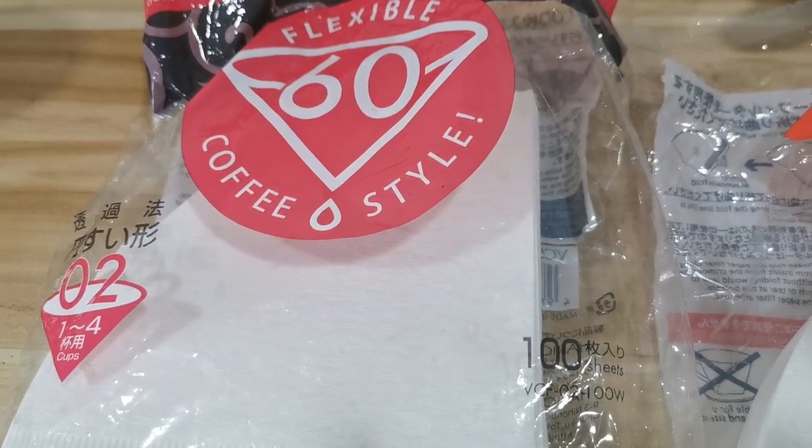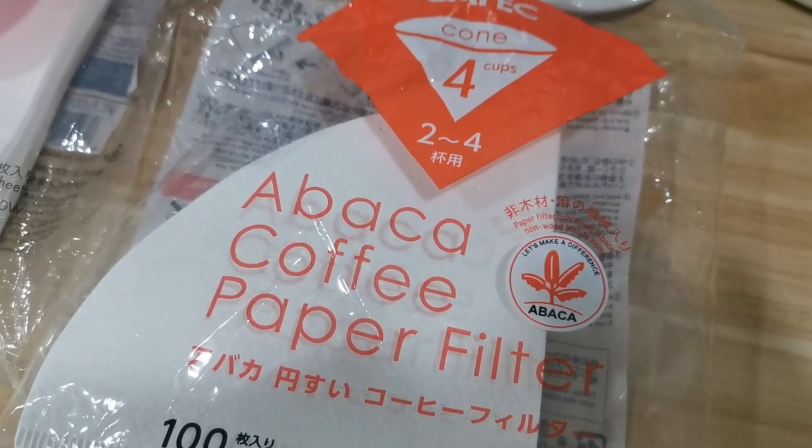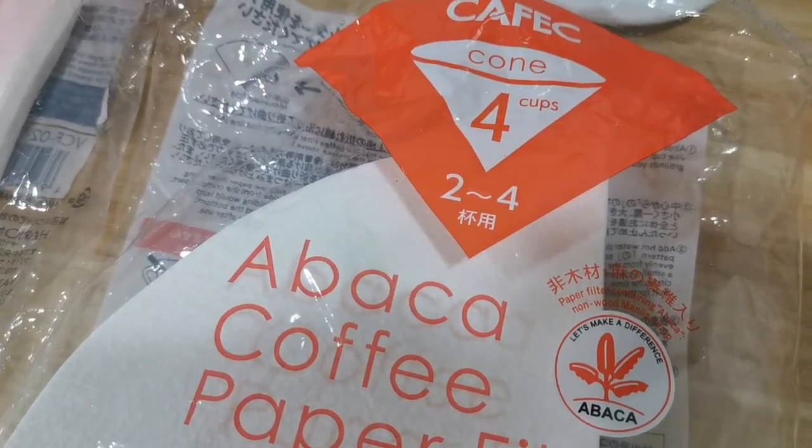Reason number three that you're experiencing stalling at home is that you're using the wrong filter. This might sound a little bit crazy, but the Hario V60 filters aren't made of the same quality as they used to be. A few years ago Hario changed factories and as a result their filters aren't that good anymore. I'm not saying you can't make good coffee with Hario filters, but if you experience stalling very often I suggest you try another brand called Kaffix. Their filters tend to have a better flow rate because the inside is more porous, which makes it more difficult for the fines to plug the filter.